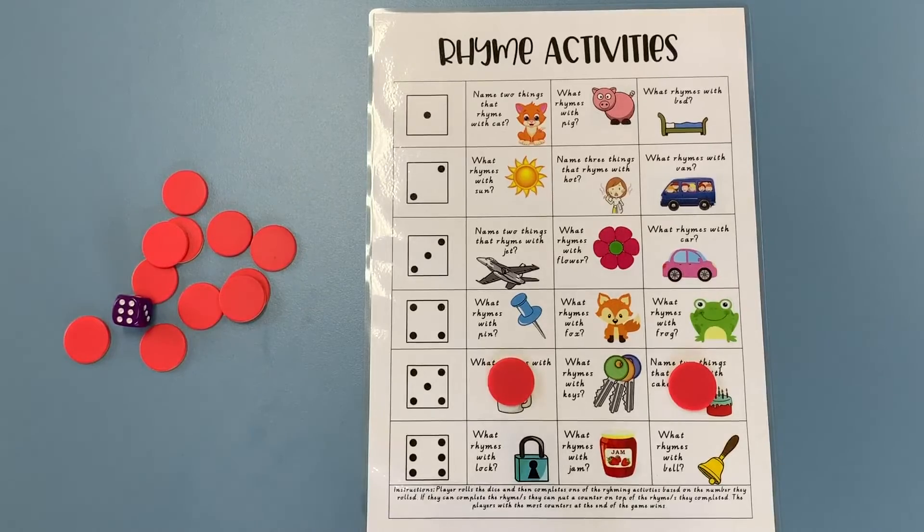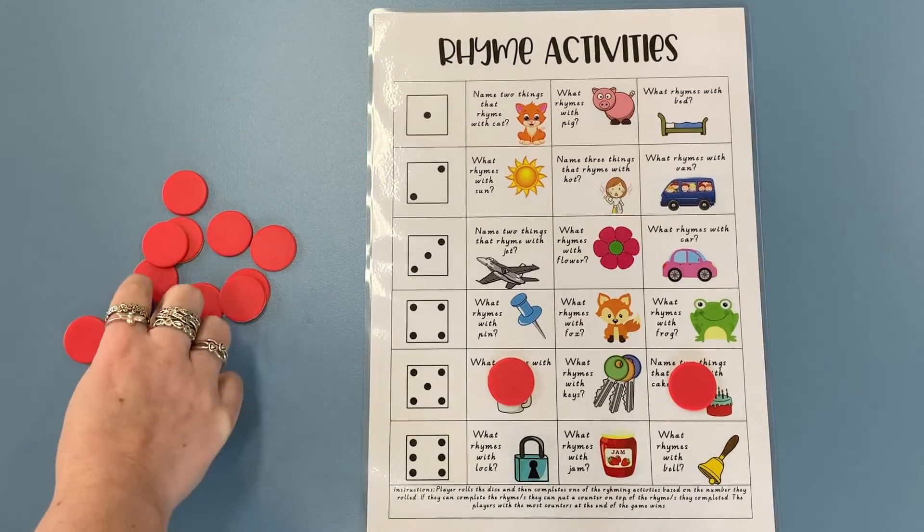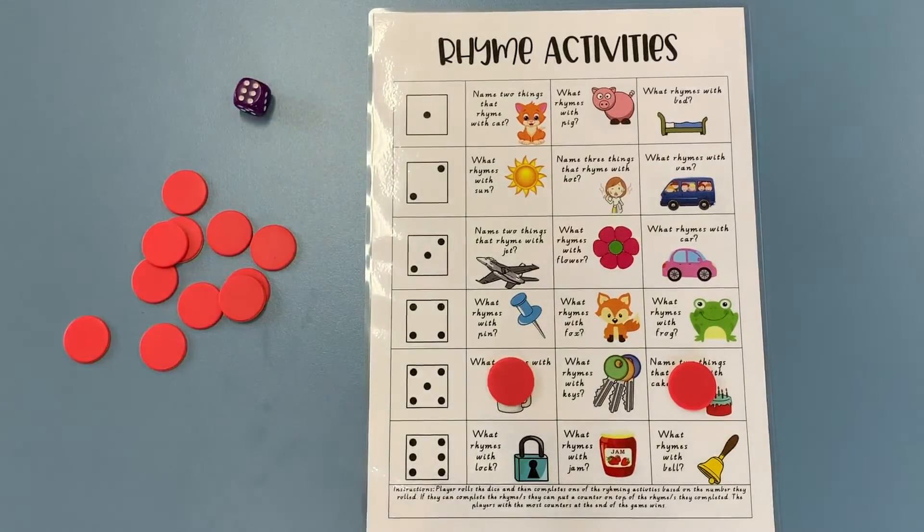Here we go — final roll for today's example. I've got the number six. Finding the number that matches the dice — all the way down at the bottom — and I'm going to find a rhyming word that rhymes with 'jam'.